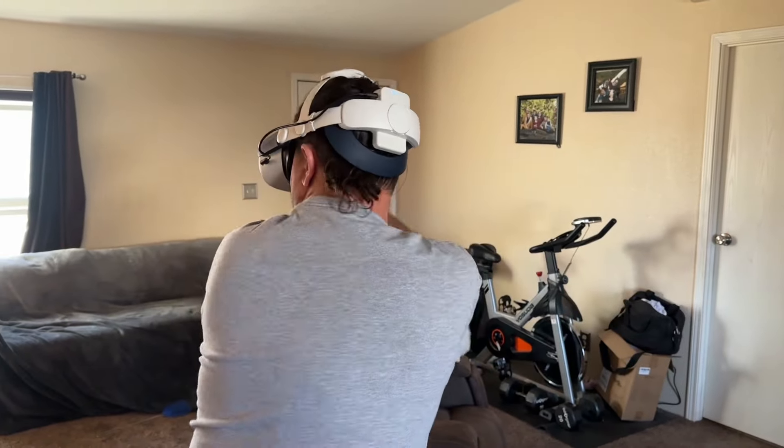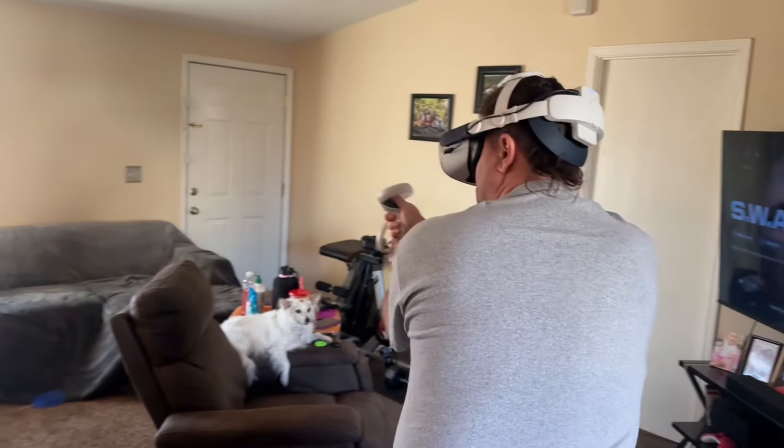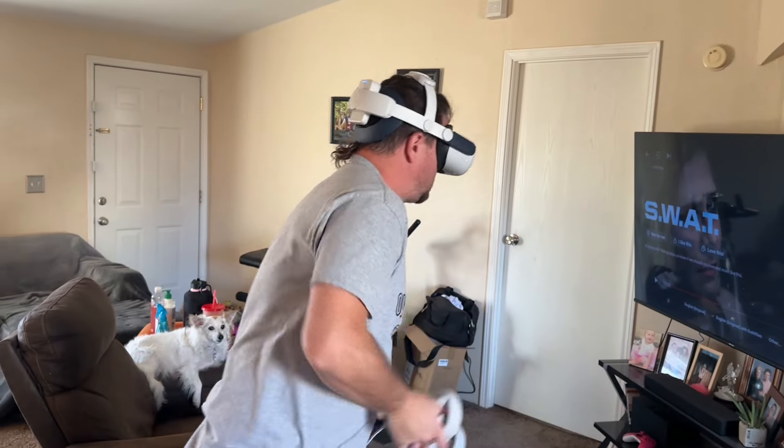The weight of the headset is more balanced and comfortable. This way you can play longer, and it'll be more stable and secure. So if you love VR, you're gonna like this.